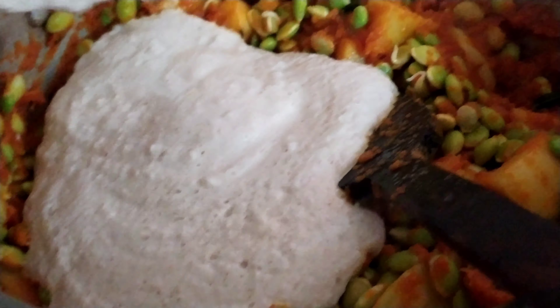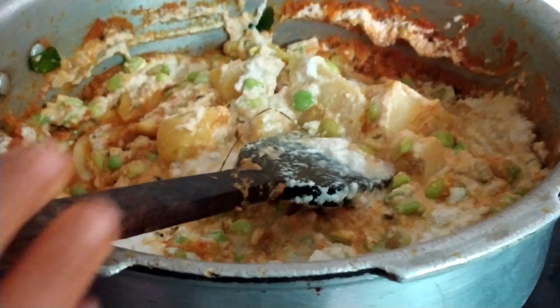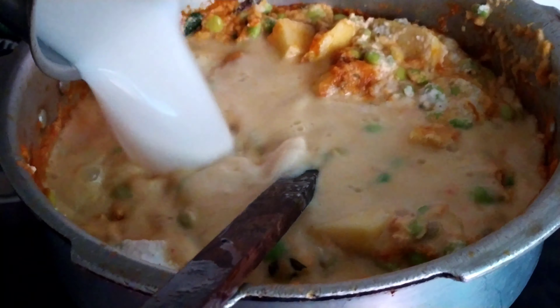After frying for 2 to 3 minutes, I have added the coconut paste now. Give it a good mix. Now I am going to add 1 glass of water — I want a little thicker gravy, so I am just adding 1 glass. It totally depends on you how much thickness you need, so add water accordingly.